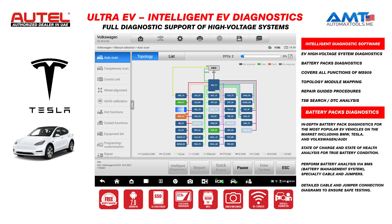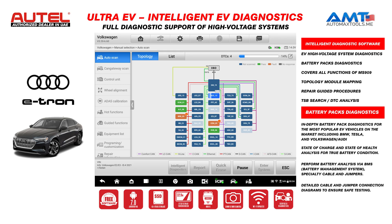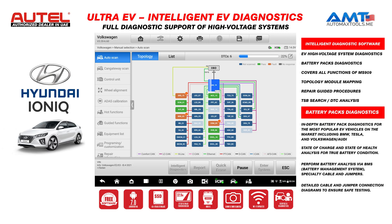The green control modules do not have any fault code. The red ones will show DTCs. If there are any control modules that are disconnected or not available in this vehicle, they will be shown as blurred.